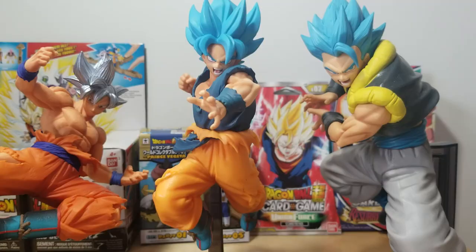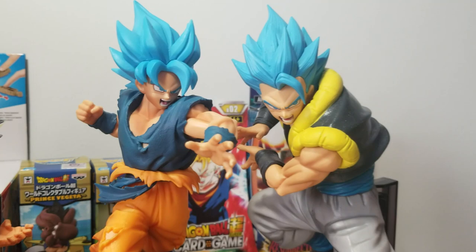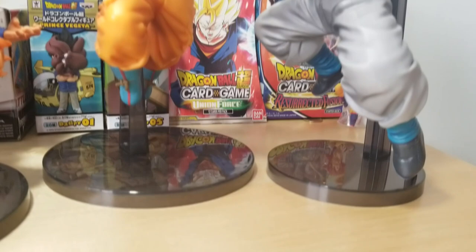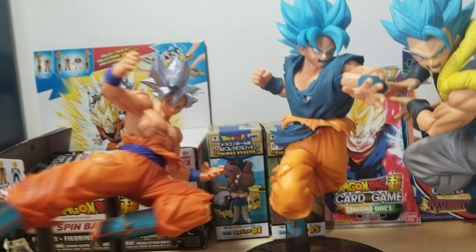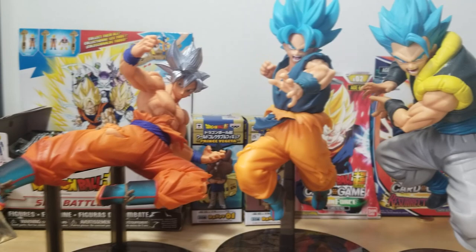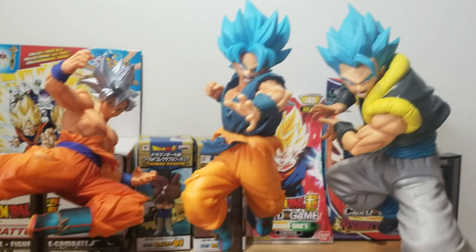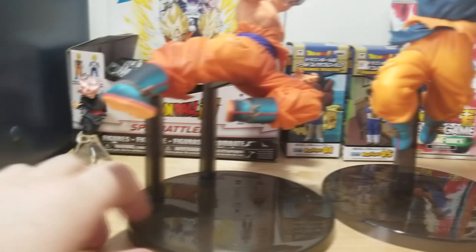It looks absolutely fantastic with the stand. Let's compare him to some other figures. Here he is next to the Namco Super Saiyan Blue Gogeta — he's quite big compared to Gogeta, a little bit smaller in the body but positioned a bit higher. Here he is with the FES MUI Goku — he's a little bigger than that one but they look good together. The bases vary a lot in size. With the stand, this Goku is like a giant — just a tad taller than that Gogeta.